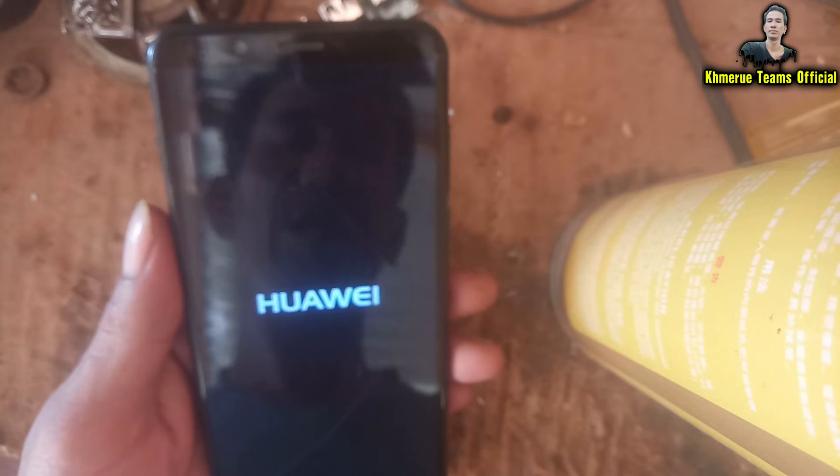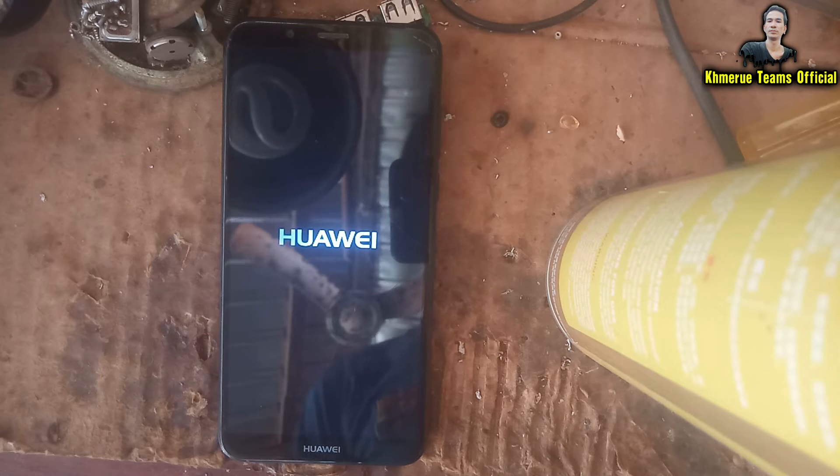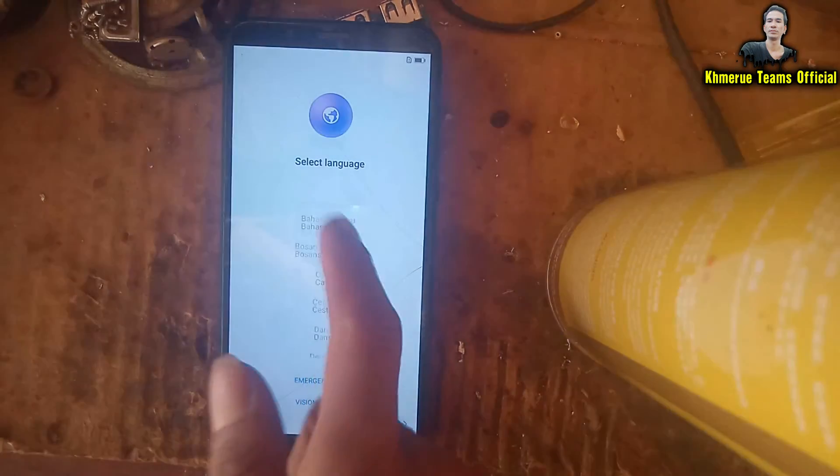Don't do anything — keep the phone alone until it completely starts. After waiting about five minutes you may still see the boot logo, which is normal. After a hard reset, it takes a long time to restore and reinstall everything back to factory settings, including apps, photos, and videos.